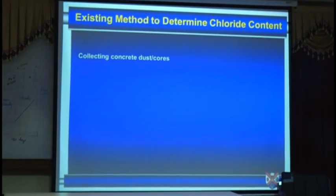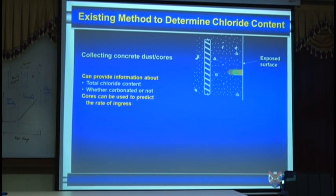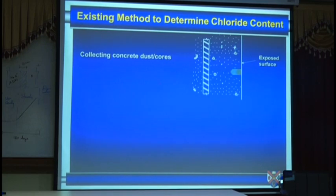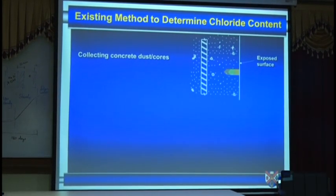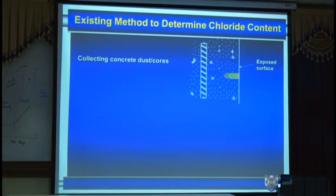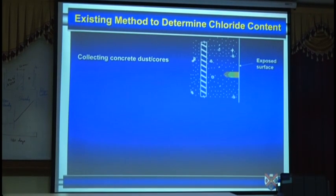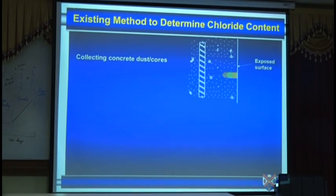Moving to chlorides — the existing methods we have looked at in detail. You just drill progressively into the surface, collect the dust, and analyze the dust. Have you heard of CONTAB — chloride analyzing strips?